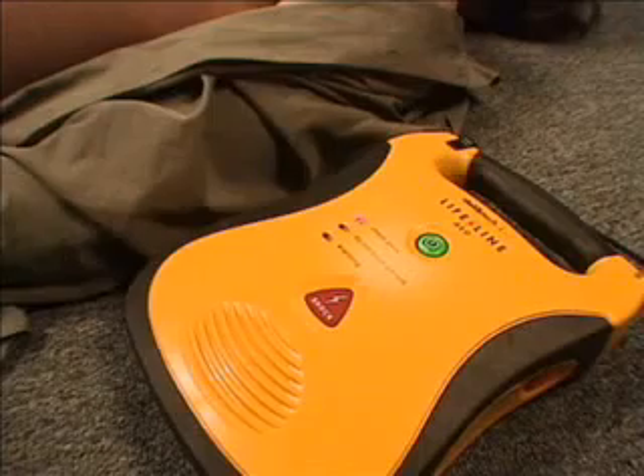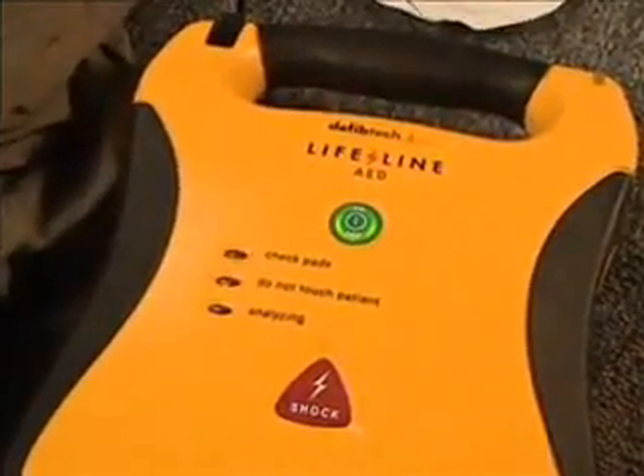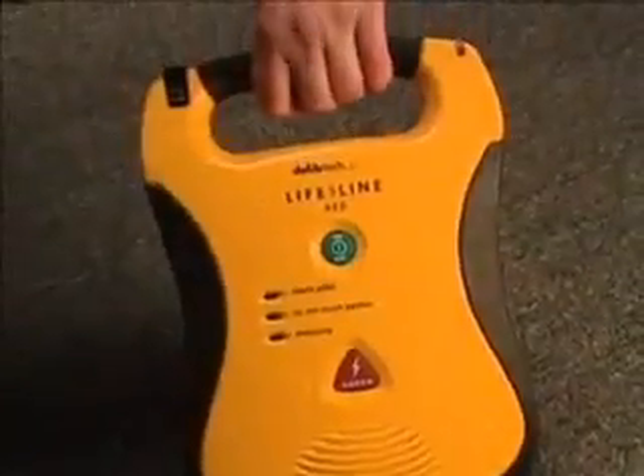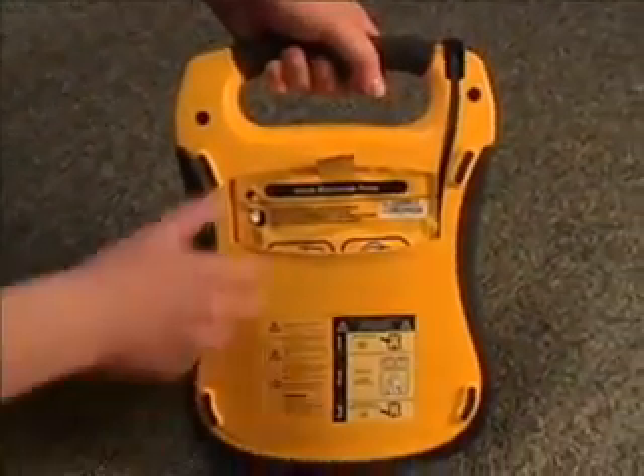Call for help. Remove pads from the package and the back of the unit. Apply pads to the patient's bare chest as shown. The Lifeline AED should have been stored with the pads already pre-connected and in the pad storage pouch on the back of the unit.